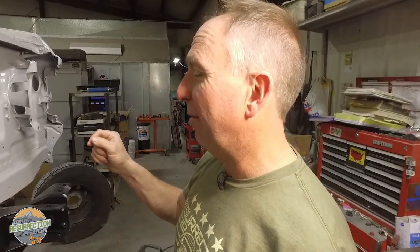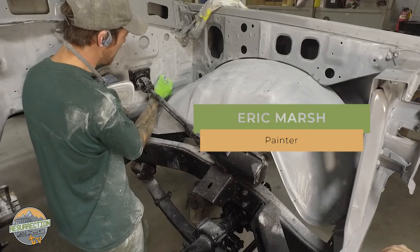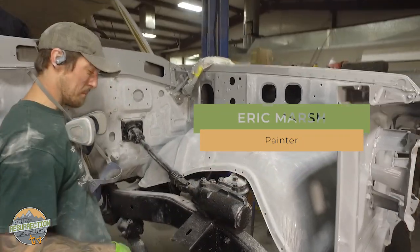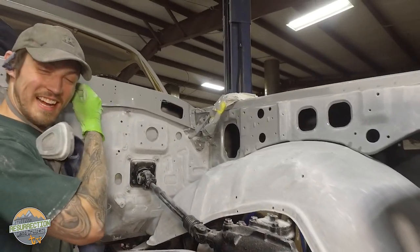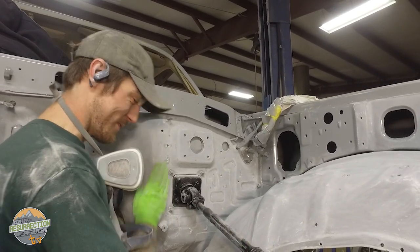Eric's always buried in something — this guy never stops. Normally it's Corey that sands engine compartments. There are a lot of nooks and crannies — you wouldn't believe. It's better than the frame, though.